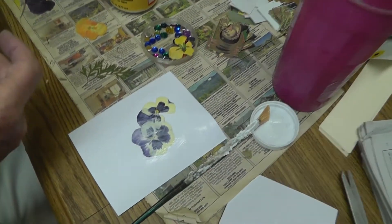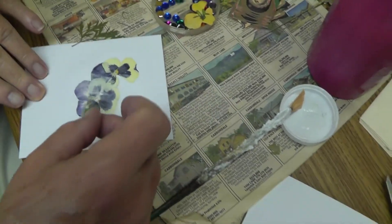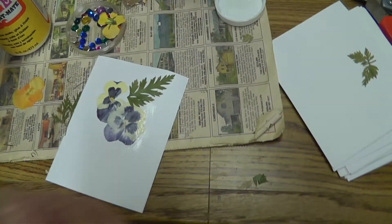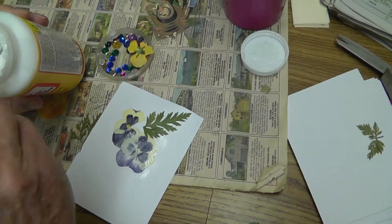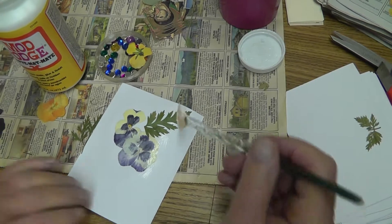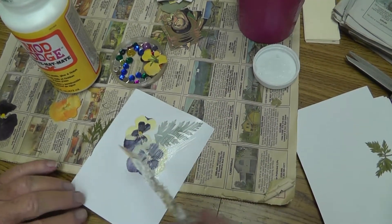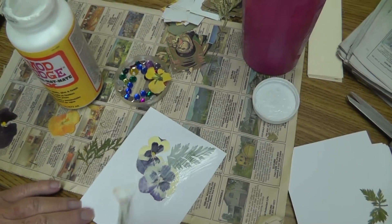Well, you're very artistic here in the way you arrange these things. Each one's different — there are no two the same, right? That's why they're special.